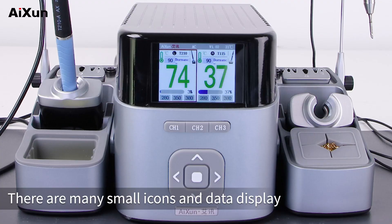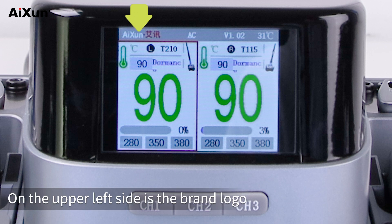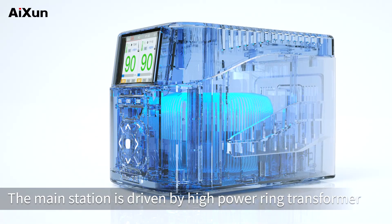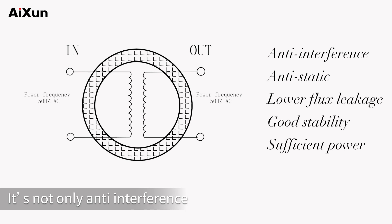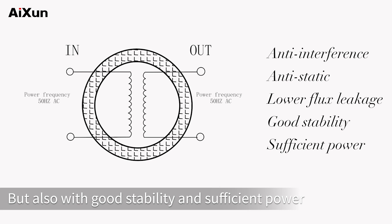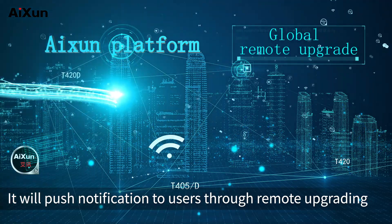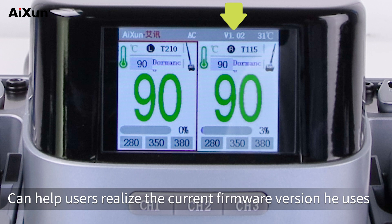There are many small icons and data displayed. Let me introduce them one by one. On the upper left side is the brand logo. 'AC' in the middle means we are using alternating current supply. The main station is driven by a high-power ring transformer and the input and output frequency are both 50Hz AC — it's not only anti-interference and anti-static with lower flux leakage, but also has good stability and sufficient power. On the right side is the system version.